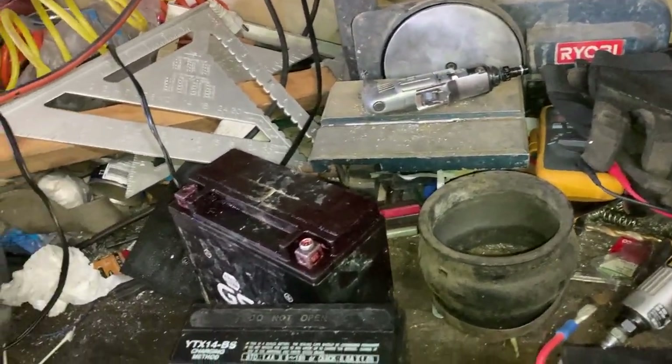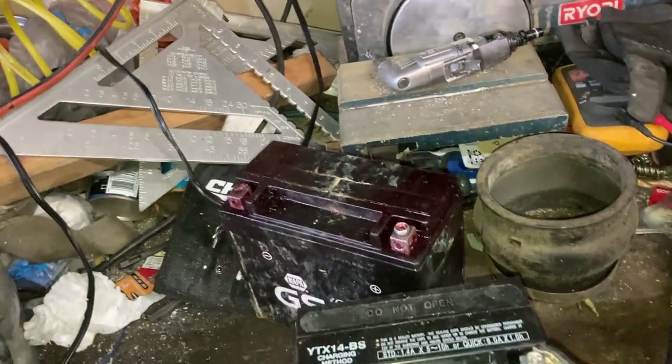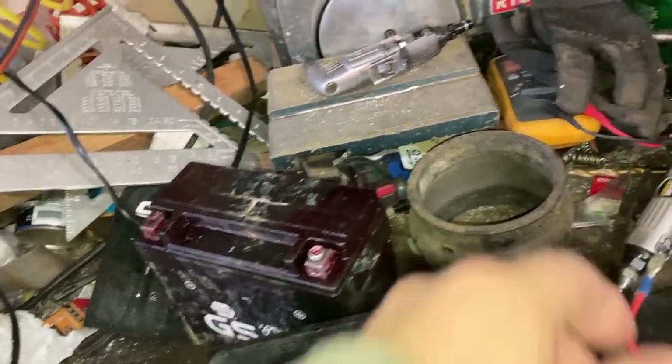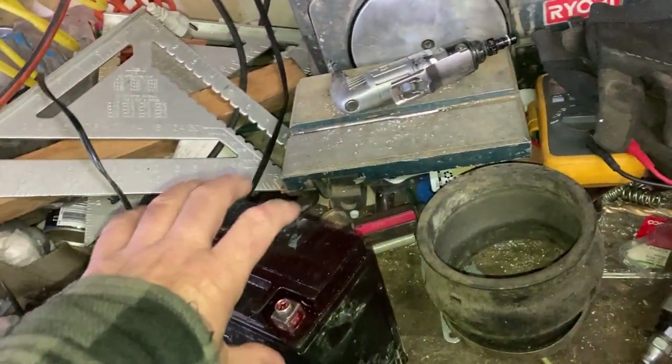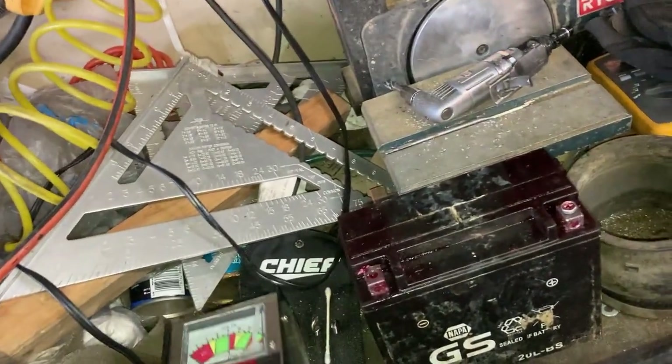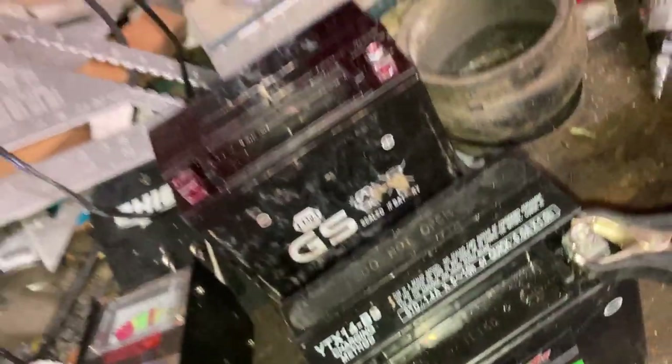It says in the directions to leave it on for about two hours for motorcycle batteries, and four hours for full-size car batteries. We're going to hook it up and see if it will actually repair this. But first, I'm going to show you that it fails the load test, that way we can test it again later to see if it passes.